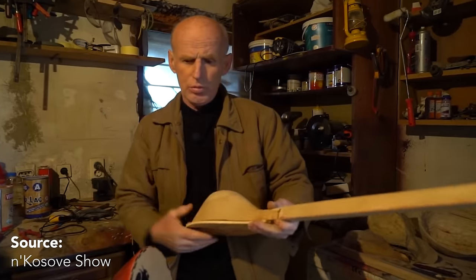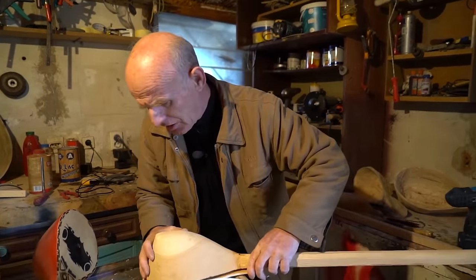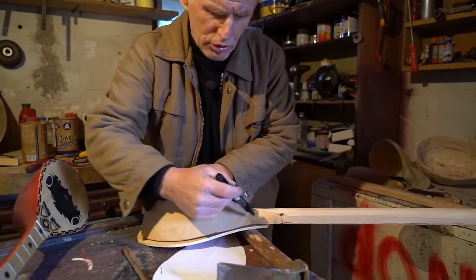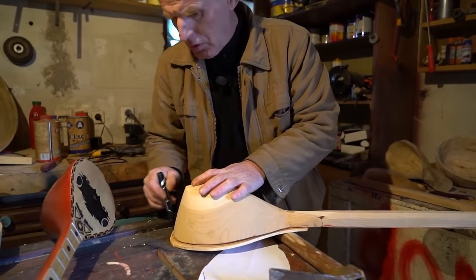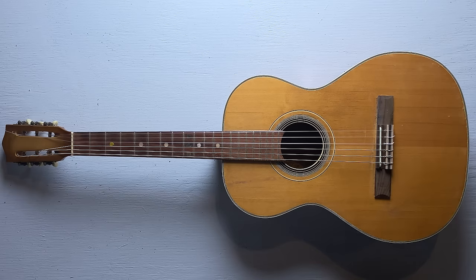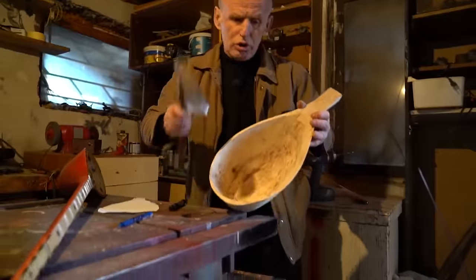Probably my favorite thing I've watched so far is this interview with a cifteli maker. I don't speak Albanian, so I have no idea what he's saying, but he goes through the entire process of making the instrument. On a guitar or violin, the body is basically a fancy box constructed out of bent wood. Ciftelis aren't made like that — they basically just take a large chunk of wood and carve into it.